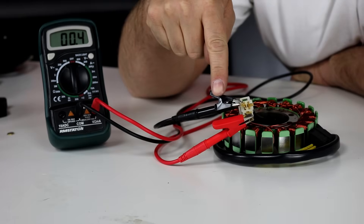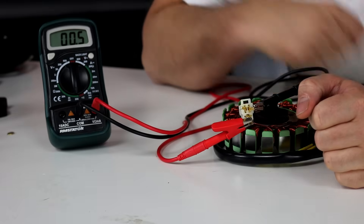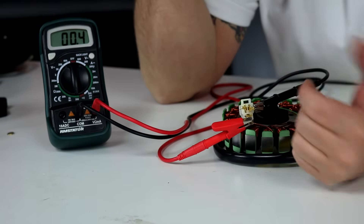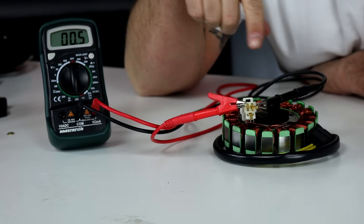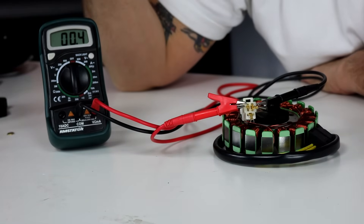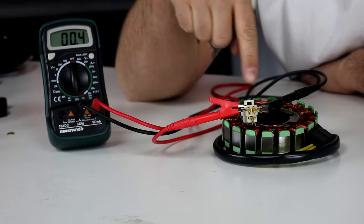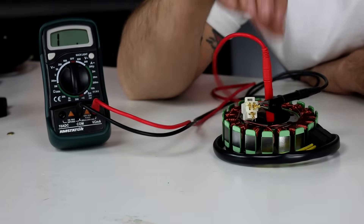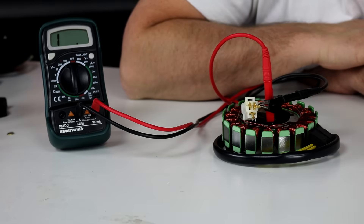Here's our first pair — we're measuring one coil and getting a reasonable 0.4 ohms. I swap one meter lead to the next terminal and get 0.5, which is fine within a tenth of an ohm. Then I check the third coil. I've now tested all three combinations and get the same reading each time — all three coils are intact end-to-end. For the ground check, I connect one lead to the metal core. I see a one with the decimal far away, indicating an open circuit — infinite resistance, no connection to ground. This stator is good.